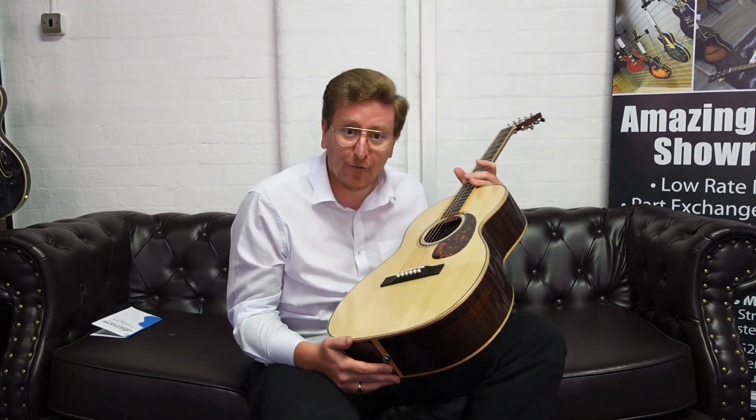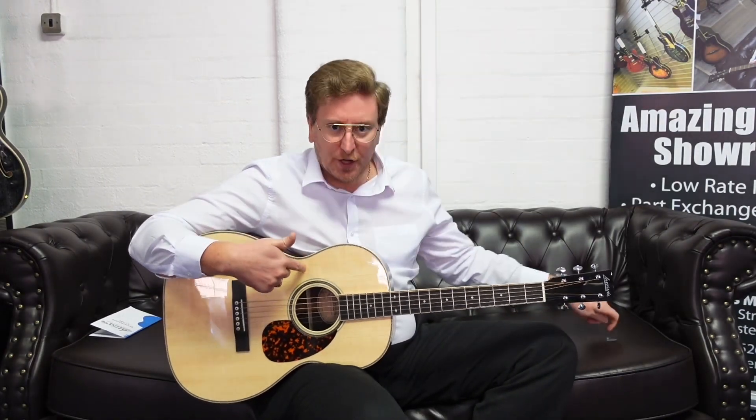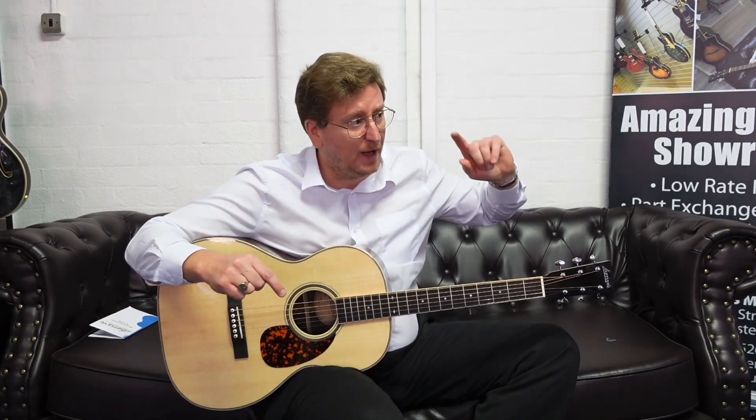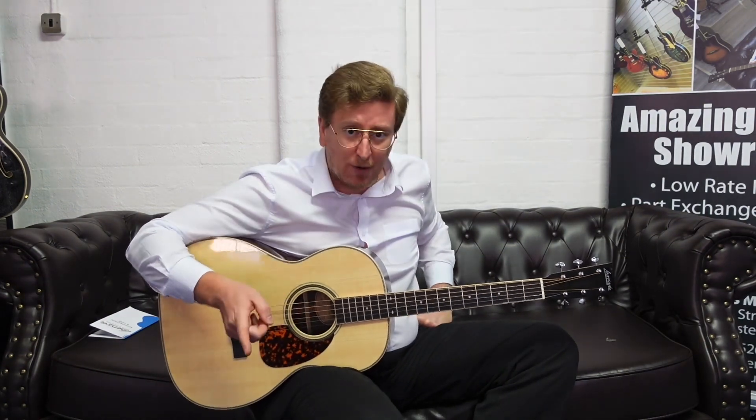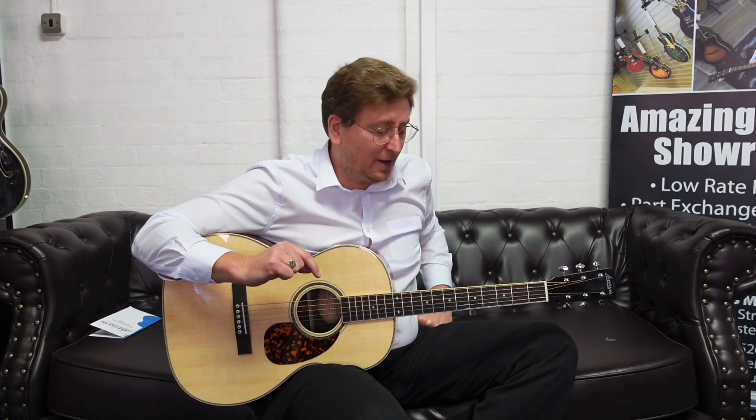What a gorgeous one this is — the triple-O 44R, solid rosewood back and sides, beautiful solid Sitka spruce top, in stock right now at Rimmers Music. Click on the link in the description below, head over to our website and make this stunning guitar yours. Thank you for watching — don't forget to subscribe to the Rimmers Music YouTube channel. I do a video to accompany every single Larrivee acoustic guitar here at Rimmers Music, so hopefully you find them helpful and enjoyable. Hit the like button as well — take care and I'll see you soon!